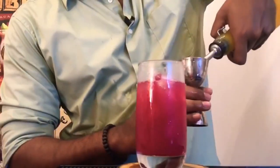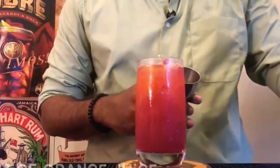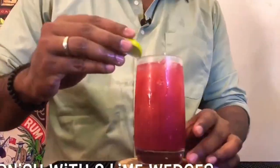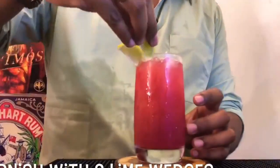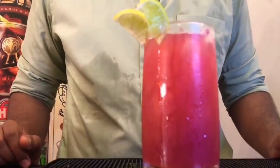Now, 2 ounces of orange juice. Now for the garnish — add 2 lime wedges. And there you go, your Madras.